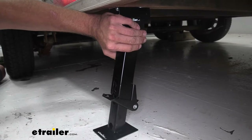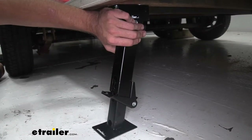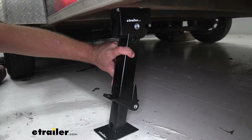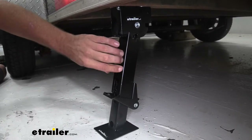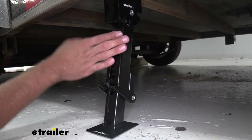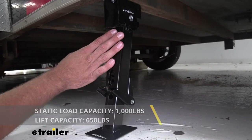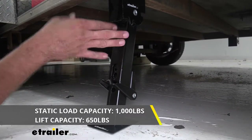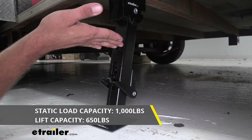Like most stabilizer jacks, they're going to have a nice heavy-duty steel construction. This one has a black powder coat finish on it, so it should help to resist corrosion for an extremely long time. As far as static load, these can support up to a thousand pounds — so once they're deployed, they give us a thousand pounds per stabilizer of stabilizing capacity. When you initially set them up and slightly lift your trailer, that lifting capacity is 650 pounds.